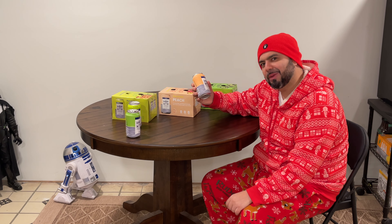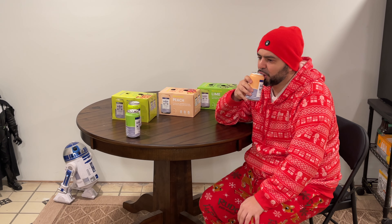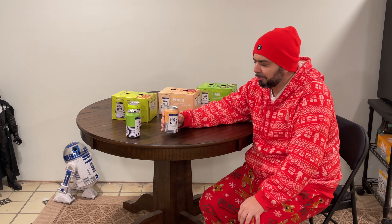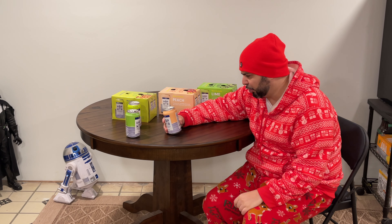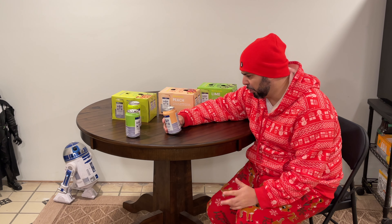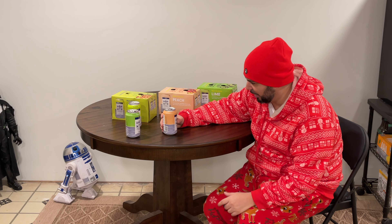Next we're going to try the peach Hop WTR. It definitely tastes like peach — nice, cool, refreshing. You can't go wrong with this stuff. Total fat zero, sodium zero, total carb zero — just really good stuff. The peach one is actually delicious.